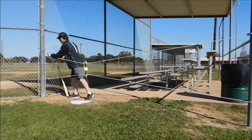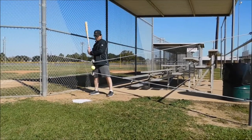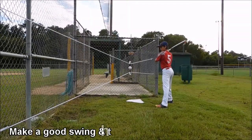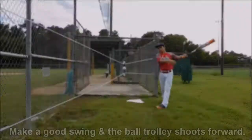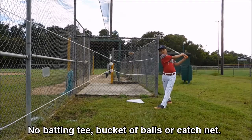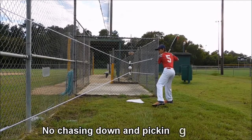Attach the cords one above the other — narrow at one end and wider at the other end — and you're ready to hit. Set up on the ball at the narrow end of the cord, swing the bat between the cords, and drive the trolley towards the opposite end. If you make a good swing, the trolley shoots forward and returns. You don't need a batting tee, a bucket of balls, a catch net, or a pitcher — and you don't have to waste time chasing down and picking up balls.